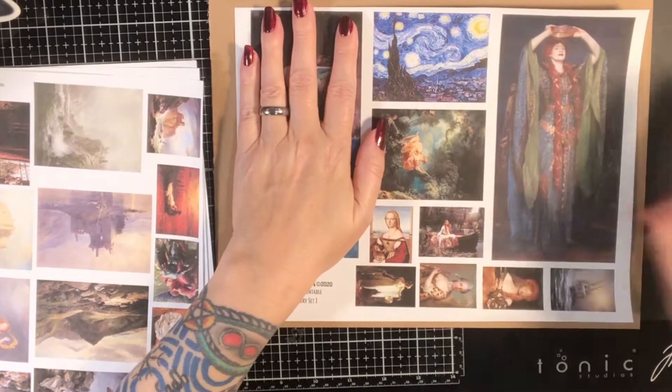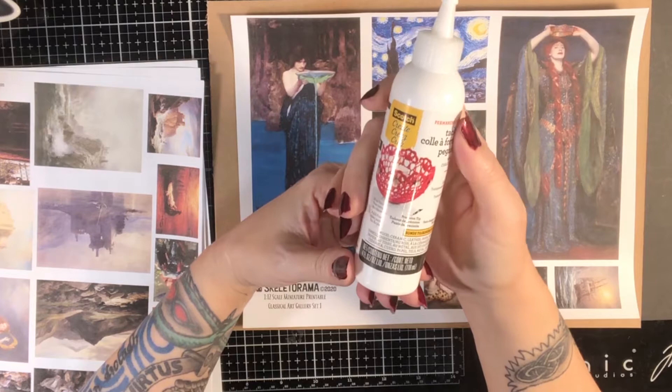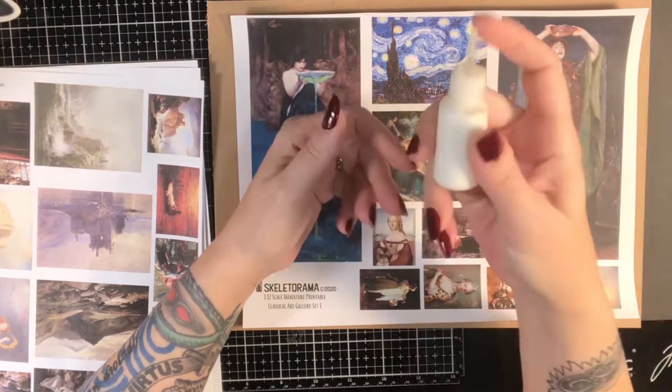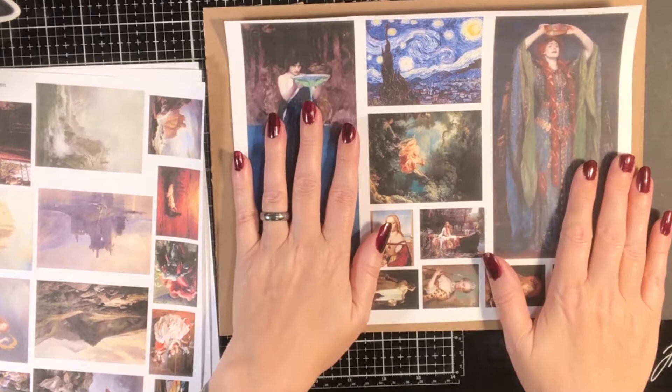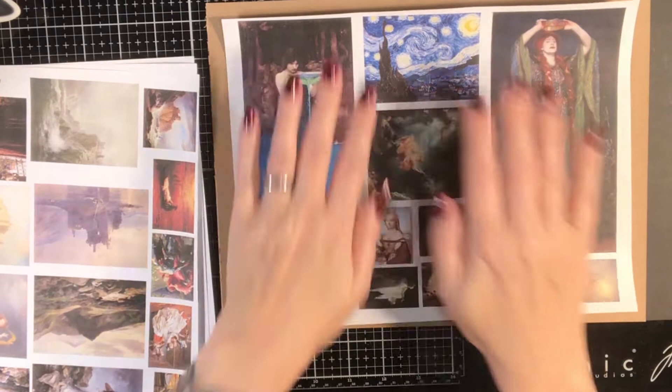Usually I use a PVA glue for that — I use Scotch tacky glue, but you can use Aleene's tacky glue or whatever kind of glue you want. I put it in a small bottle and apply it on the back. Or you can use Mod Podge — it works really well. If you want to make sure you don't have bubbles and wrinkles, do a thin layer on your substrate and a thin layer on the back of the cardstock, then stick them together, and it tends not to bubble up as much.